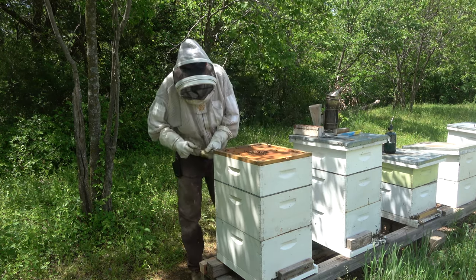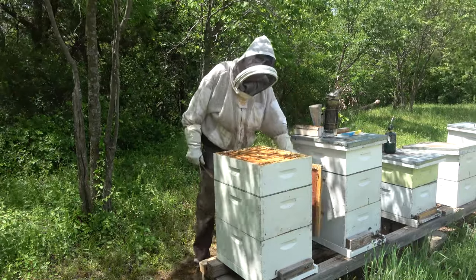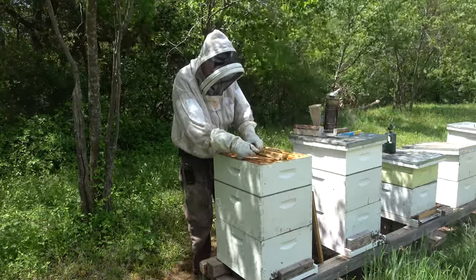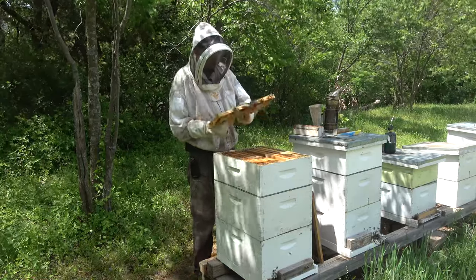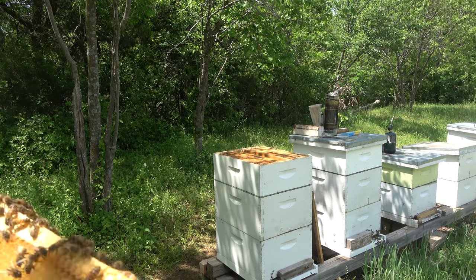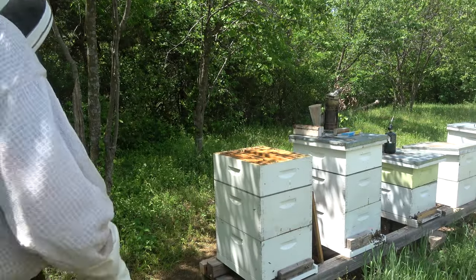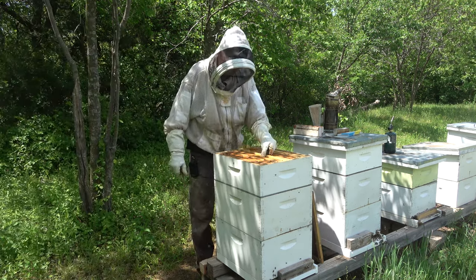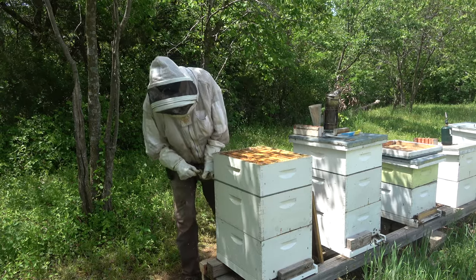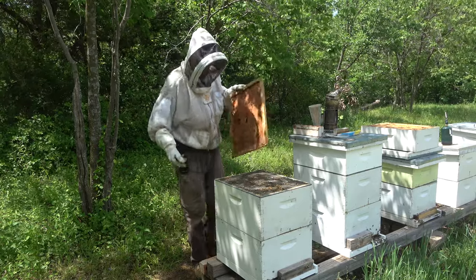We've got bees up in the super, a little bit, which is a good thing. I don't think they're pulling anything up — they're just hanging out up there. I'll pull the center frame out and take a look at it real quick, but I doubt there's anything in here. I actually do see a couple of cells with some nectar in them, right where these bees are sticking their heads in. So maybe the flow is back going, which is a good thing. We'll get this pulled off and moved over, and put it on top of that honey super over there, just to keep any honey smell out of the air for robbing.